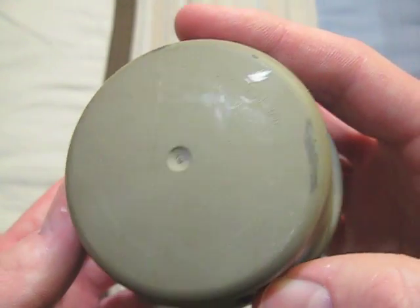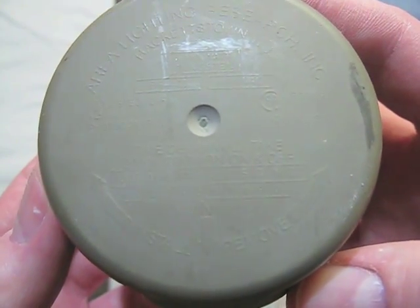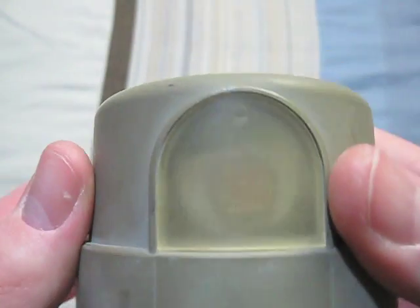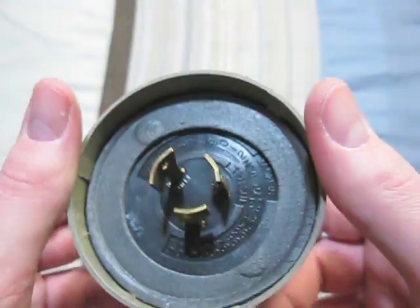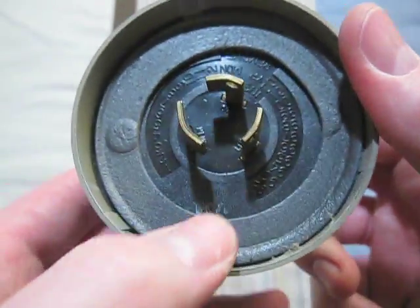This one is an Area Lighting Research photocell. It is 120 volts. There's the front of it, and its date code should be right here, but it's kind of rubbed off.